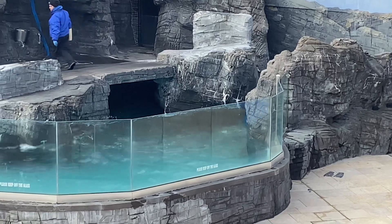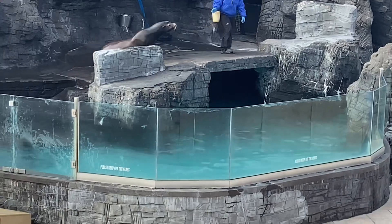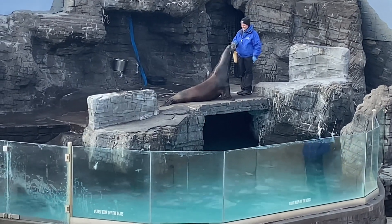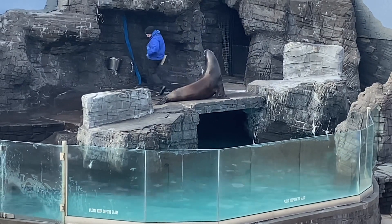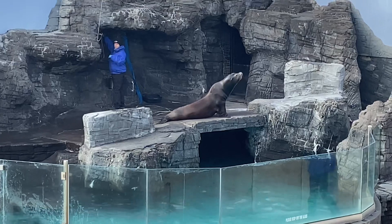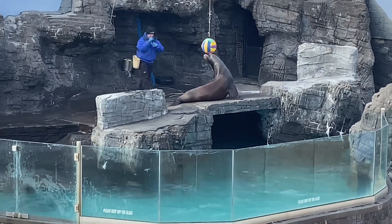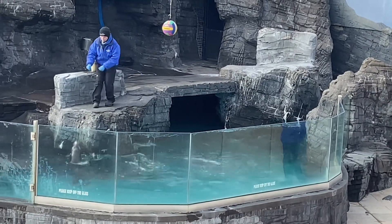Next we're going to answer a very popular question: how do we actually train all the behaviors we've been seeing throughout our show today? The very first behavior we train with all our animals is a simple skill called targeting — the animal learns to place and hold their nose to our fist. Once comfortable with that, we can transfer that target to other objects, such as a target pole or objects throughout their habitat, like that colorful ball suspended high above the water. Once Java is comfortable with that ball, we can move it around while asking him to follow it, and from there we can shape cool behaviors like jumping — starting at the surface and raising it higher and higher over time.